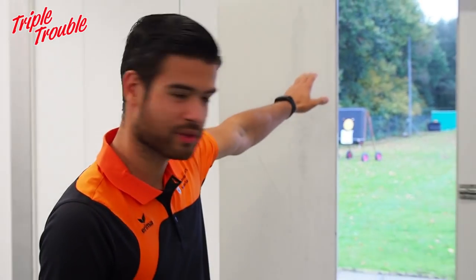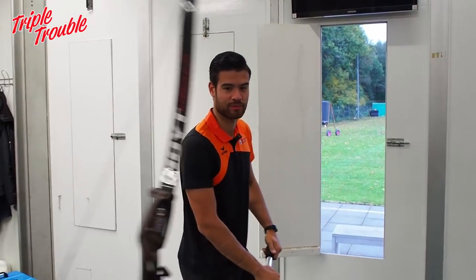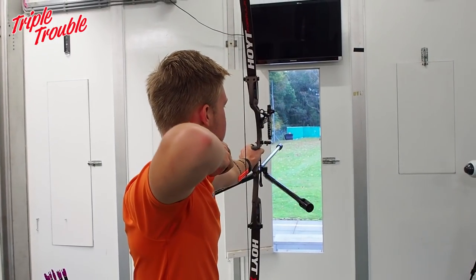So you stand where you're standing right now, about over there, through the hatch, and you can shoot 70 meters. Nice, warm and comfortable.